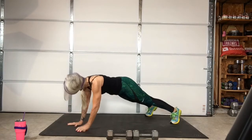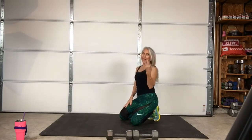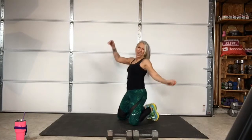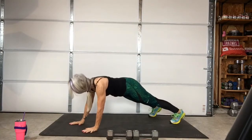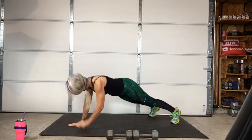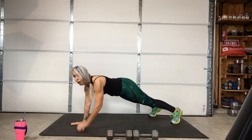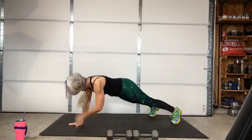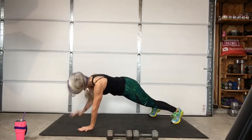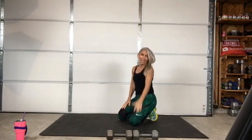Three, two, one — stop. Three, two, one — come on, go at your own pace.